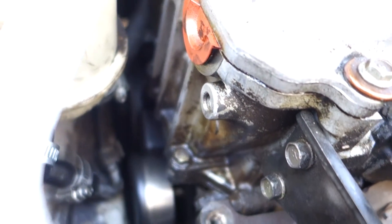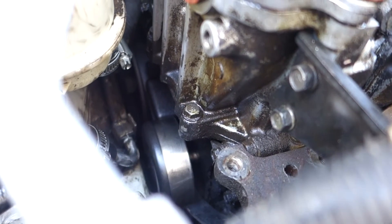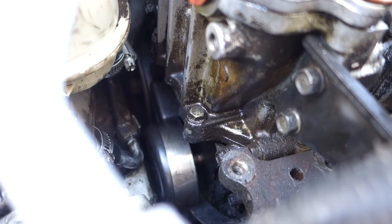I knew this job was gonna be a pain in the ass, but this pulley felt loose even before I undid the nut that holds it on - it felt pretty wobbly. 185,000 miles. I'm driving this thing to the moon.